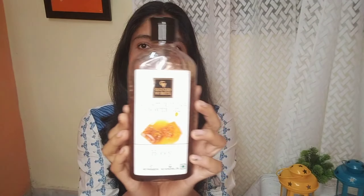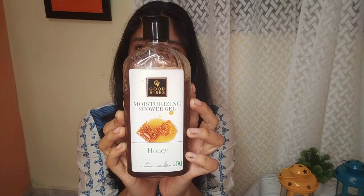This is a Good Vibe Moisturizing Honey Shower Gel. I told you that when you apply it to the skin, you can use it. So you can review the product — price, quantity, quality, etc.